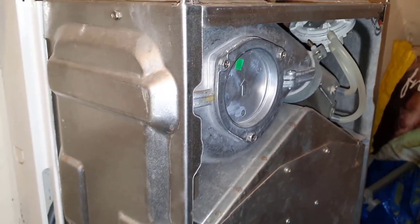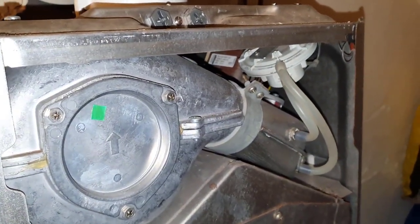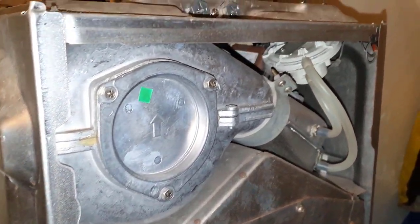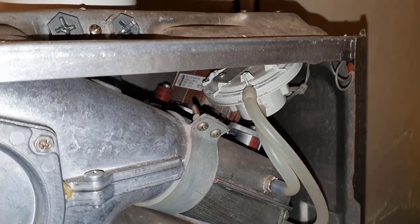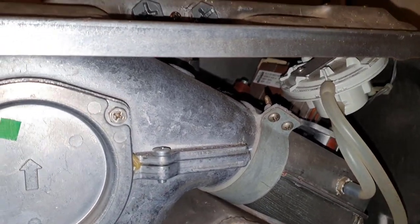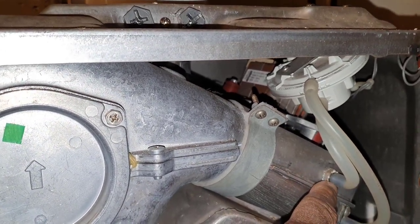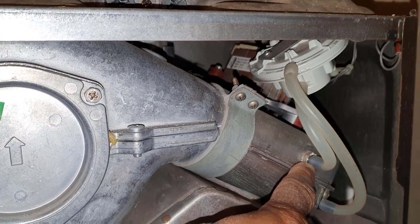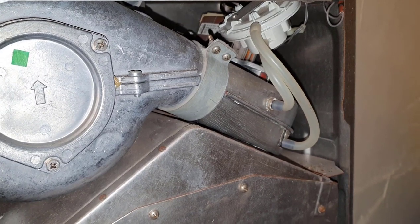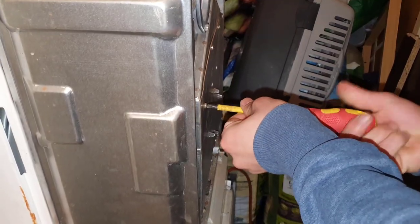The reason we're going to be changing this fan venturi is because what happens is the fan runs but it doesn't make the air pressure switch, so it goes into lockout. It's because this is damaged or blocked. You can clean it out or you can replace it completely, so we're going to be putting in a new fan venturi.